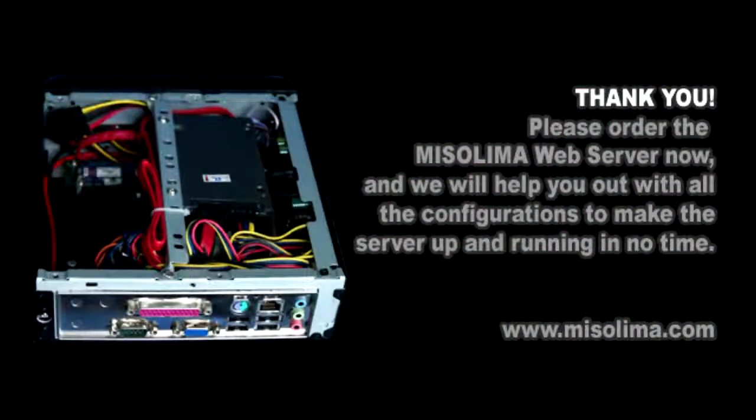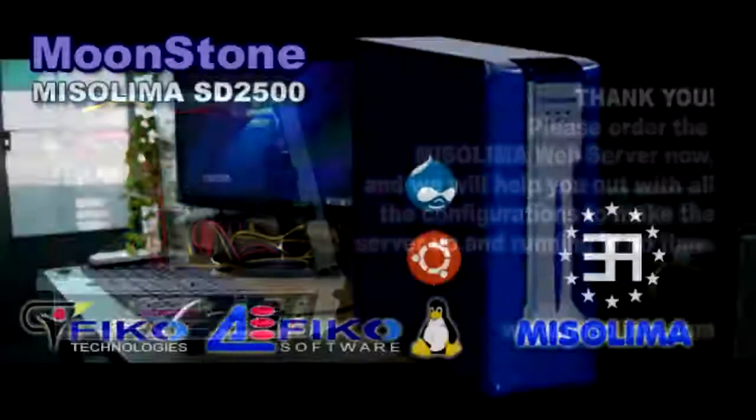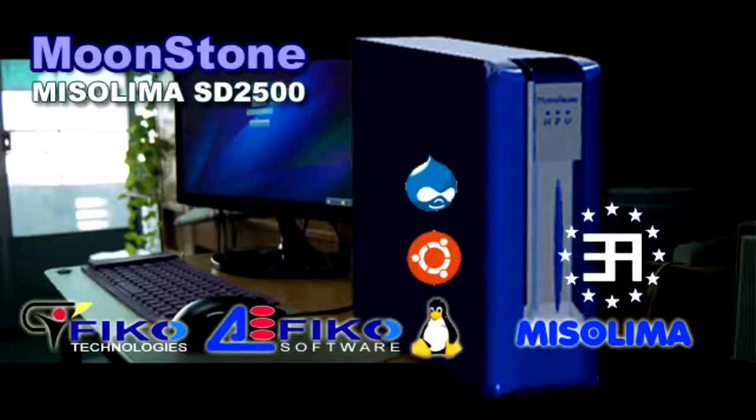We appreciate your support and thank you all for watching this presentation. Thank you.